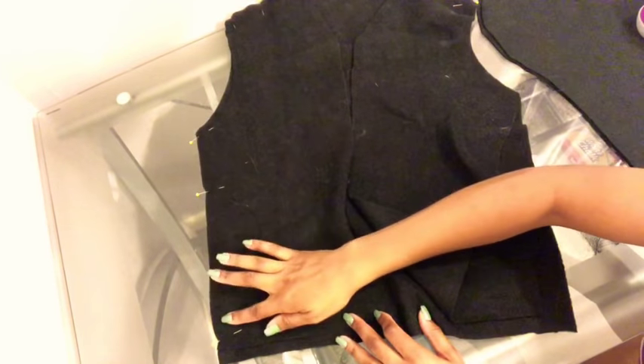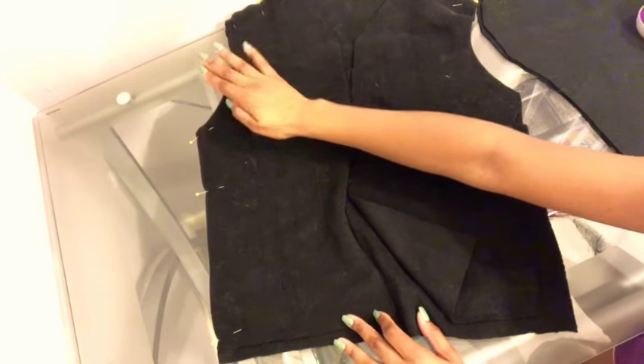We're going to pin our side seam. Do not pin the armhole — we're going to sew on the sleeve later.